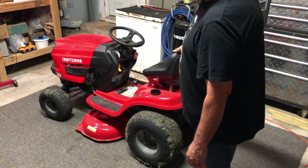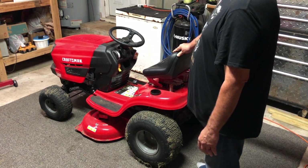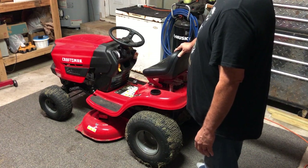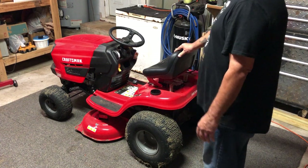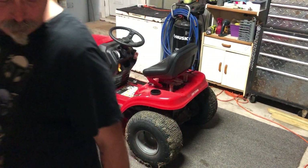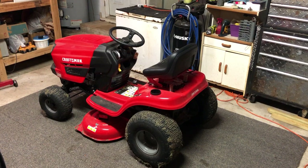Is there anything I would change on it? Not a damn thing. This thing is fantastic. It cuts beautifully. It rides beautifully. I don't know if I would want more horsepower or not — it does just fine with what it has. I think it's a fine little machine.